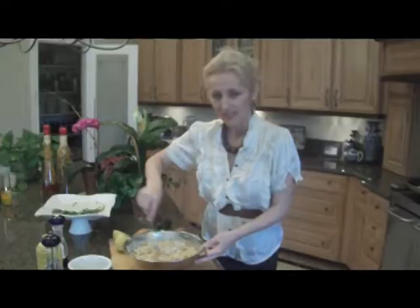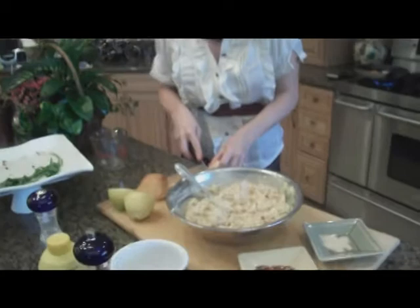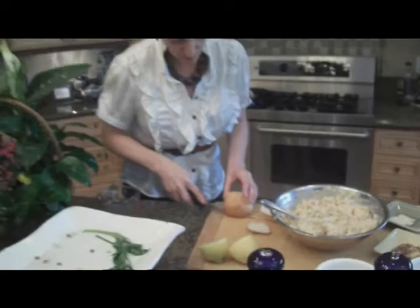Now the salad is ready. I'm going to move on and make some little toasts out of the leftover bread we had yesterday. I'm just going to cut these little rolls into thin slices. This way there will be no waste and the bread will be used.